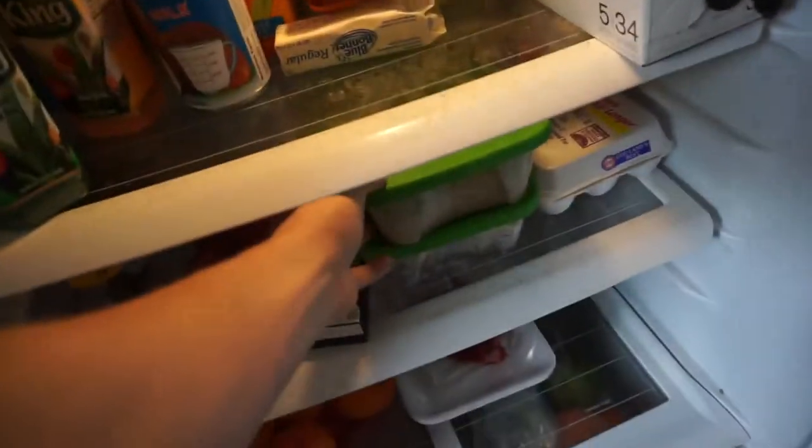Meal prepping is — you cook it all, and then you stack it away in your Tupperware, and then boom, let's go, let's eat, baby. It's already prepped.